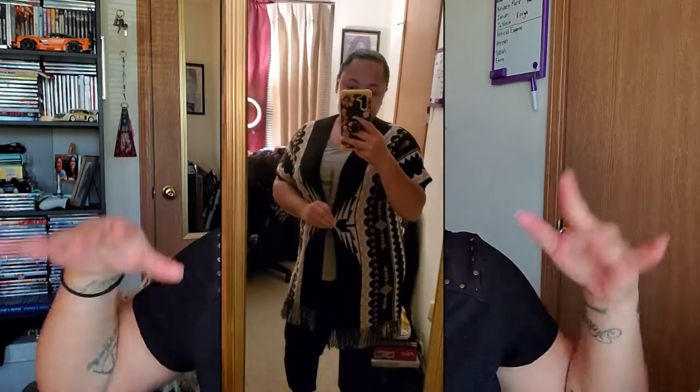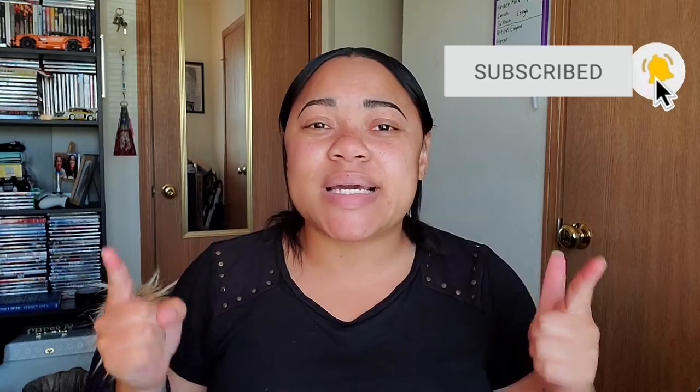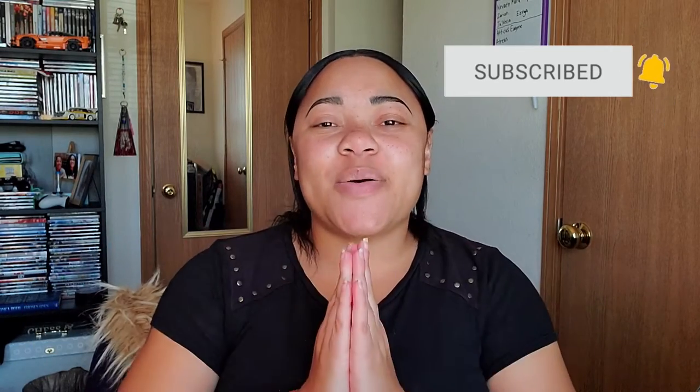Hey guys, welcome back to my channel. If you're new here, I'm Shonice and welcome to Simply Neat Web. So today's video, I decided to do a little sewing project and I decided to make this wonderful cardigan here into a skirt. I'm excited to do that for you guys today. If you haven't already, go down below and subscribe to my YouTube channel and give this video a like. So other than that, let's get started.